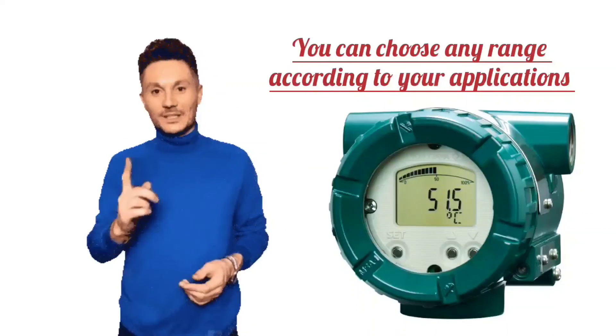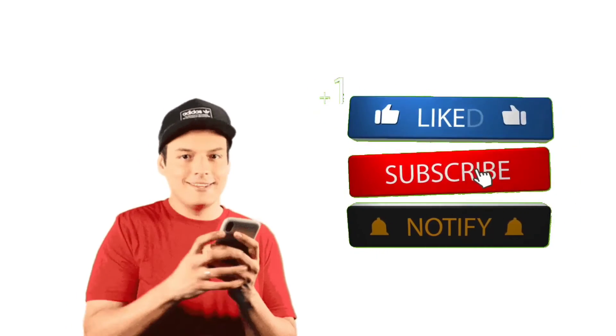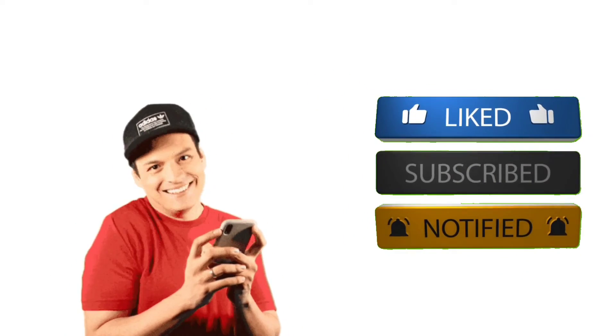So friends, this was our today's video. Thanks for watching. Do like and share the video, and subscribe to our channel for more instrumentation-related videos.